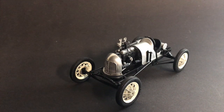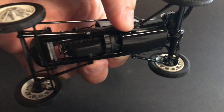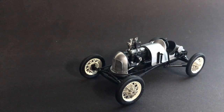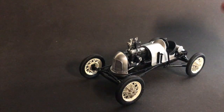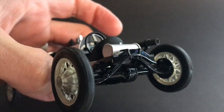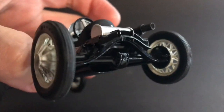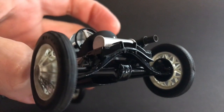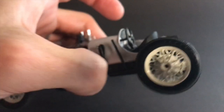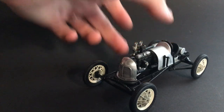It's based on a Model T frame that I cut down and shortened. I cut up part of an AMT Trophy Series kit for the frame, kicked up the rear probably about three or four inches, and put a Model A rear crossmember in it as well as a Model A rear end and spring. All the Model A parts in this build came from the '31 Woody by Revell.